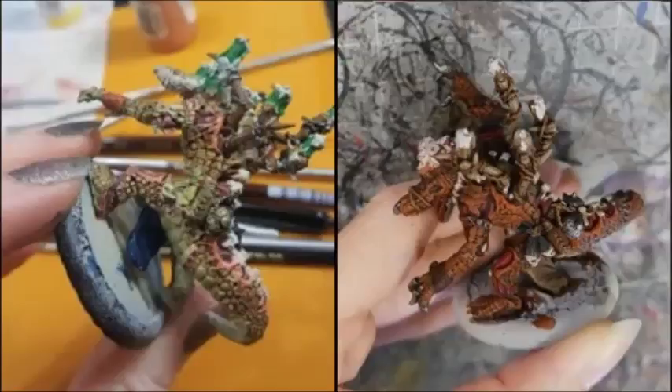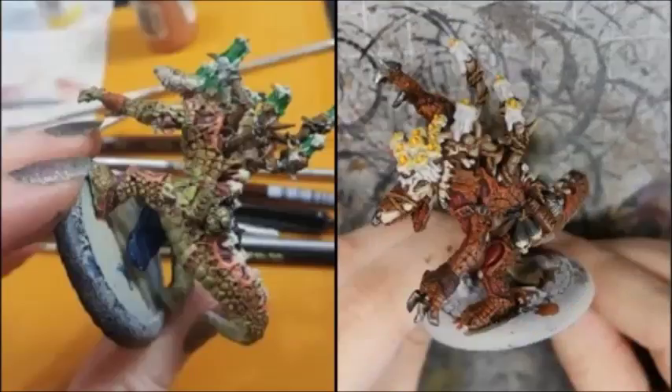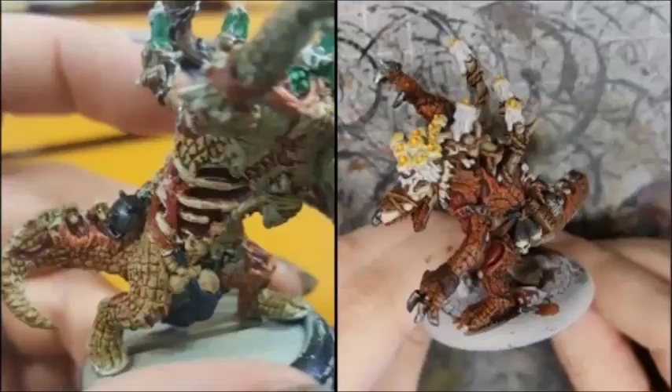I then washed everything else that wasn't scale or flesh with a black wash. His eyes were painted with Frostbite and highlighted with white. The candles were painted with Trollblood Highlight and highlighted by mixing in white. The flames were painted with Khador Red Highlight, then highlighted with Heartfire followed by Cygnus Yellow. The candles were glazed with Heartfire to create a simple glow effect. I washed all the fleshy bits with P3 Flesh Wash just to fill in some detail and did the same over the lines where there are stitches.